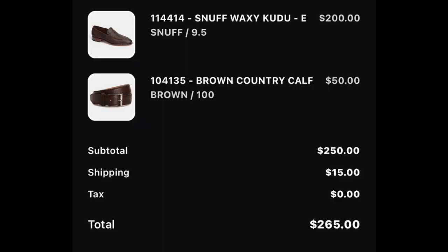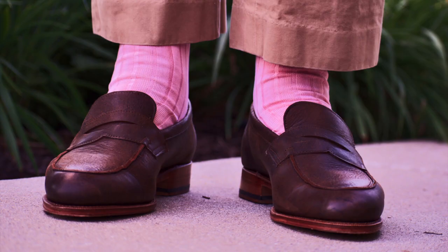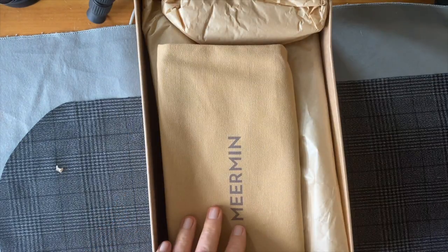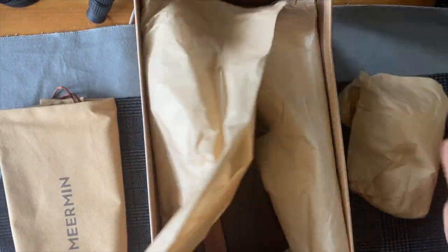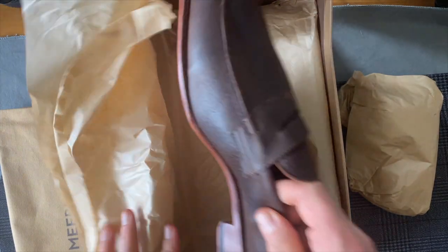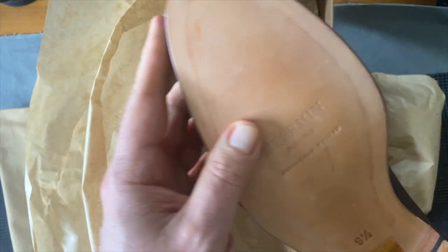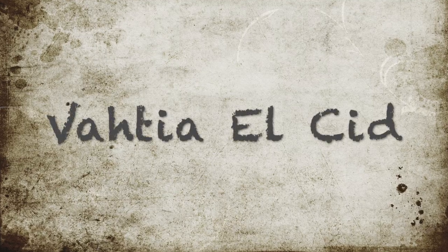The next shoe is the Snuff Waxy Kudu Loafer. I got these in a 9.5 — I normally wear a 10 in Meerman — and I should have gone to a 9. They just run a little bit on the long side. They are unlined, and I don't know that I could tolerate the additional width, but the lack of length would probably be helpful. I do get a little bit of heel slip with these, more than on the trial shoes I just did a video on from St. Crispin's.